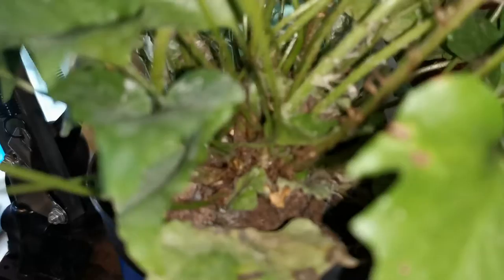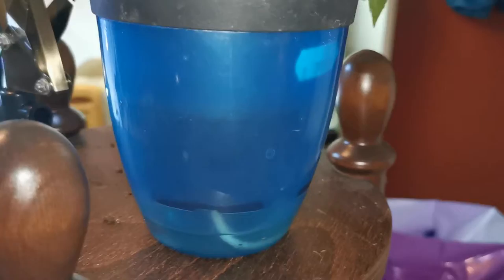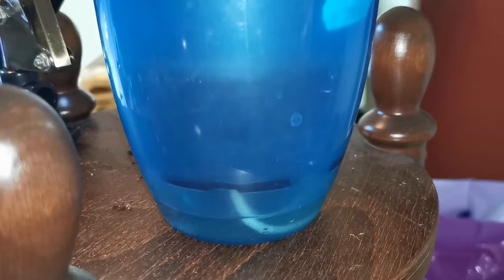I have it in a self-watering kind of pot — a DIY thing. It has lots of new leaves coming in, but I do fill that reservoir quite often. It's a weak system, so sometimes I fill it daily or every second day.